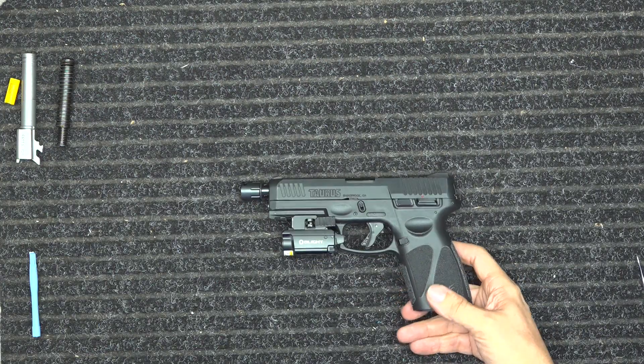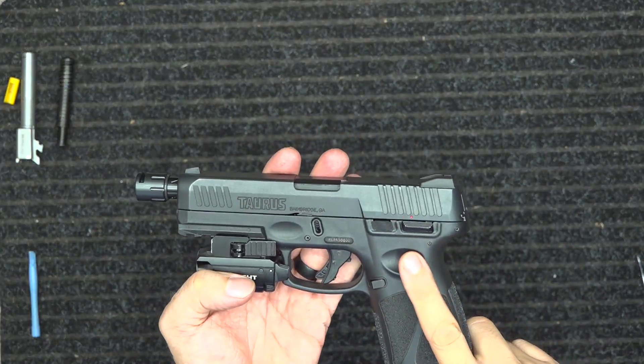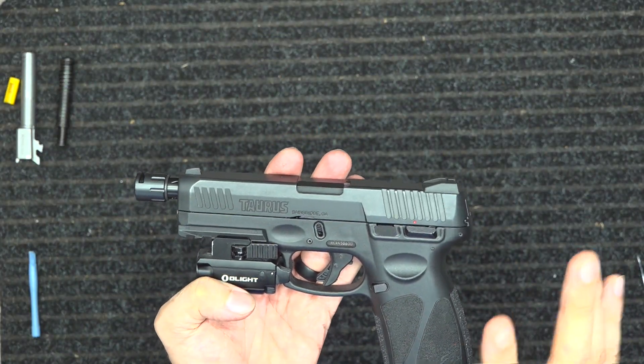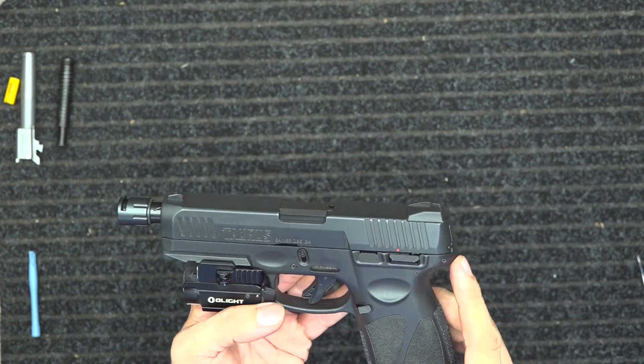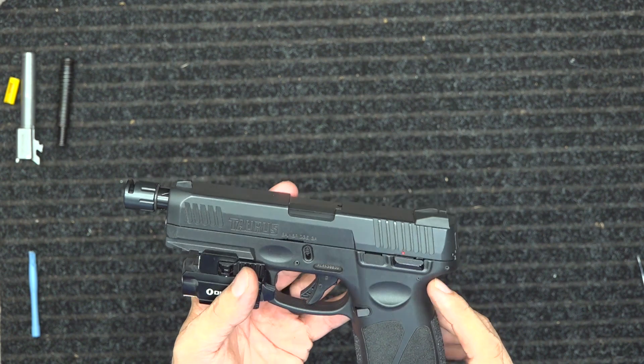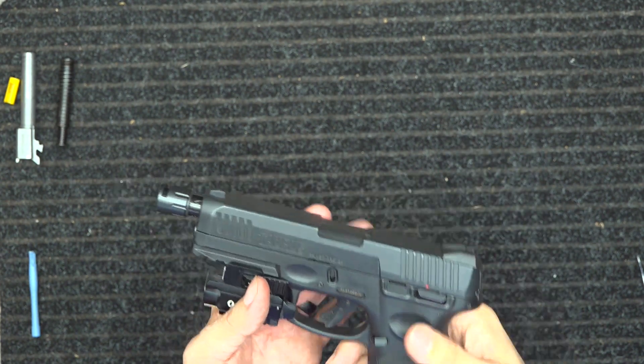Hey guys, it's Spencer with Defense Training. I want to show you my Taurus G3 — this is my bedside gun. I don't carry this gun; I carry the Taurus G3C with an optic, and I've got a video on that as well, but this is my bedside gun.